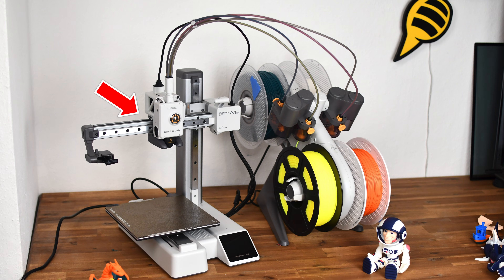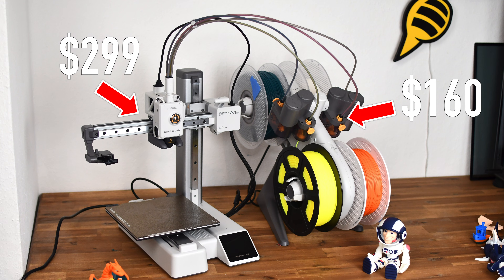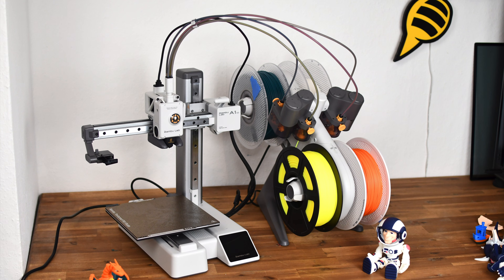The A1 Mini is available by itself for currently $299, or as a combo with the AMS Lite which costs an additional $160. With the filament switcher, up to 4 filaments can be used for an object. Without it, only one.